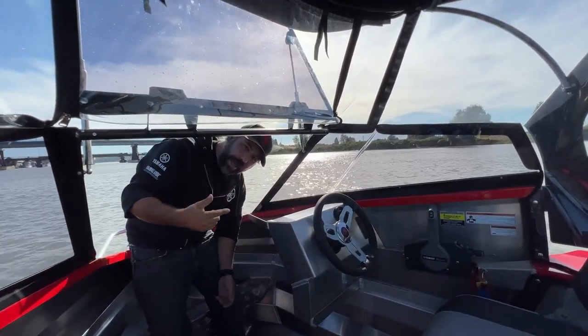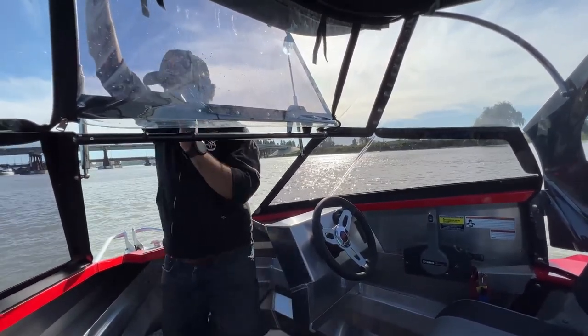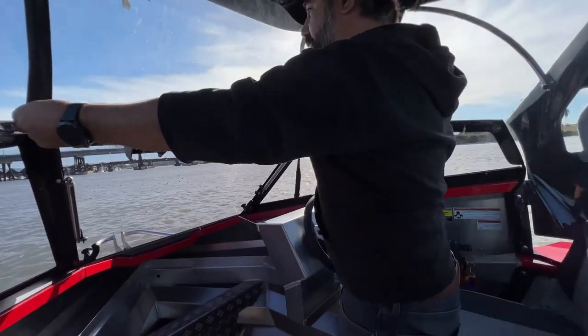That's really slick. If I want to get out the hatch on my boat, I have to roll up my center window. So it's really nice — just one less step.